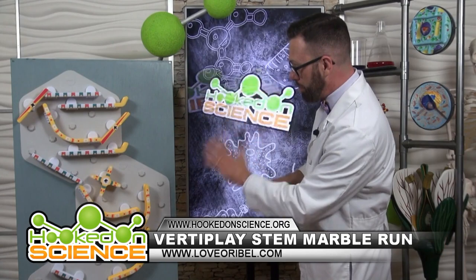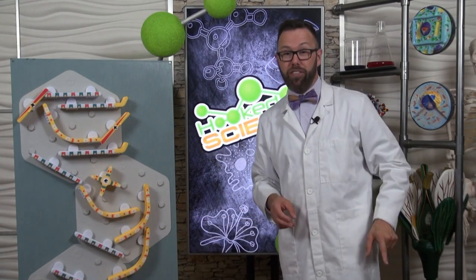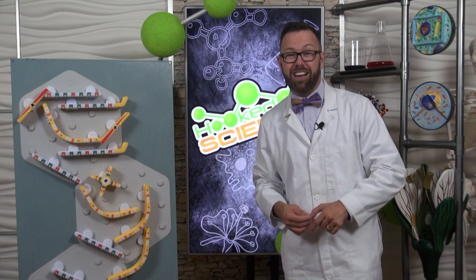There it goes. Pretty cool. Your kids are going to love it. You can learn more about the VerdiPlate Marble Run at hookedonscience.org.